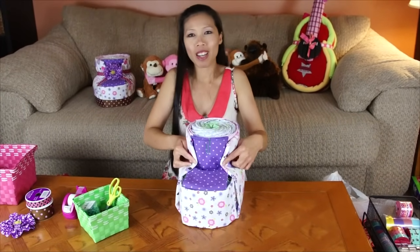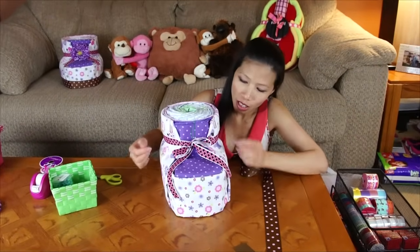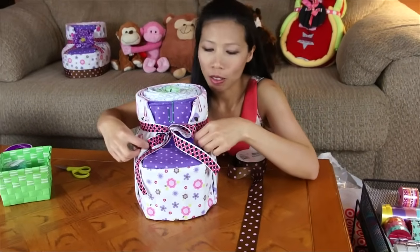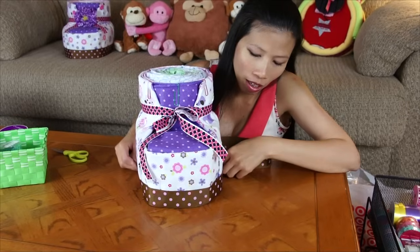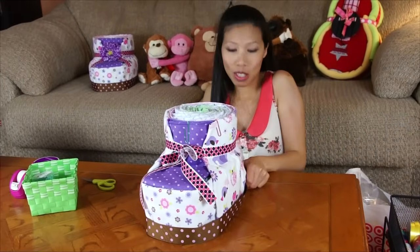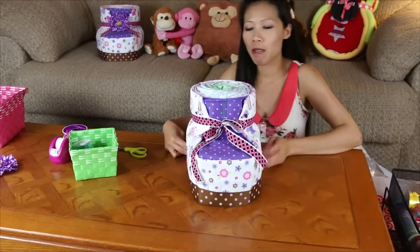It pretty much looks like a shoe. I put the ribbon around on top and tie it with a bow. Then you're going to put the big ribbon around on the side, underneath. It looks like the shoe on the bottom. You're going to do like this with the tip. Pretty much done.